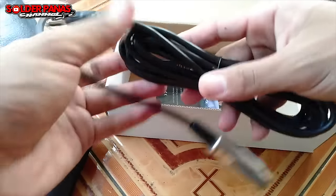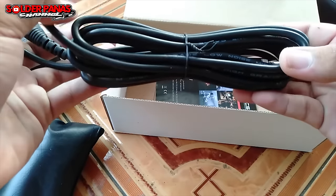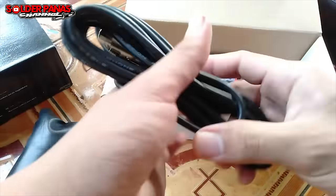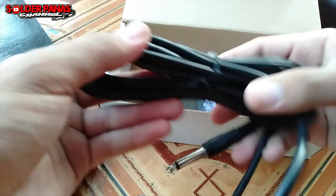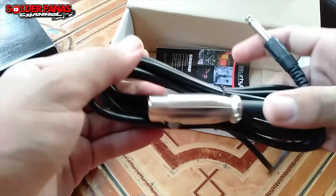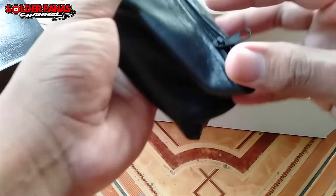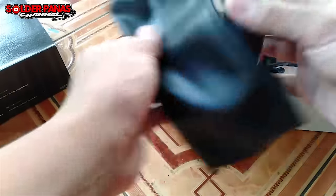Untuk kabel bawaan ini saya tidak gunakan, karena kurang bagus ke mixer — cepat rusak. Padahal ada tulisannya 'Low Noise', tapi ini kualitasnya dijamin di bawah rata-rata. Saya sudah merakit kabel sendiri. Buat teman-teman yang belum lihat videonya, tutorial perakitan kabel mic ke mixer, silahkan cek video sebelumnya. Lebih mantap dan anti noise.